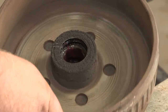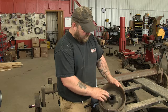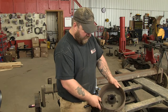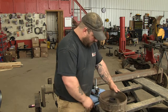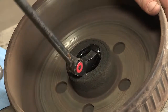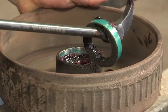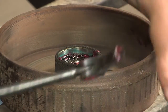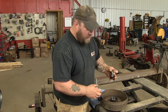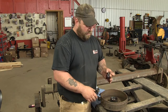Now that we've got the hub removed, you'll notice that the seal is wet, which means you're losing grease. So what we're going to do is pop that seal out and replace it. You can also use a screwdriver for this — just pop that out. Then pop your inner bearing out. We'll clean those and make sure they're good before we put everything back together.